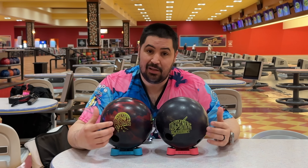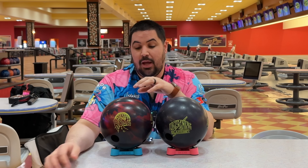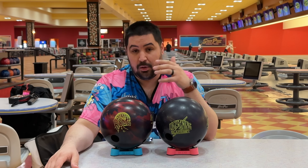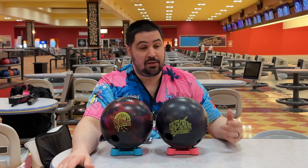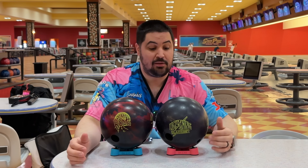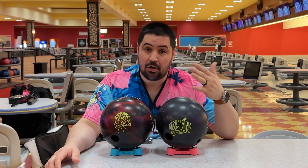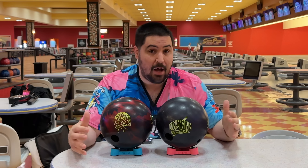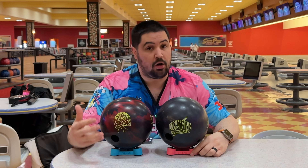The covers — the base formula is the same. They're both REX. The Lightning Blackout is REX Pearl and the Rode is REX Hybrid, so it has a little bit of solid in the cover. The difference I'm thinking you'll see on the lanes is that the Lightning Blackout is going to be a little bit cleaner through the fronts, a little bit weaker overall, definitely more pop down lane, while the Rode is going to be a little bit earlier, a little bit smoother, a little bit stronger.